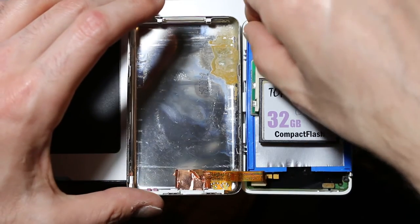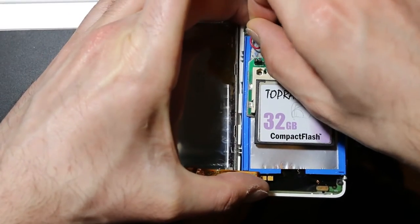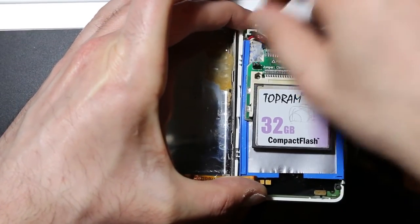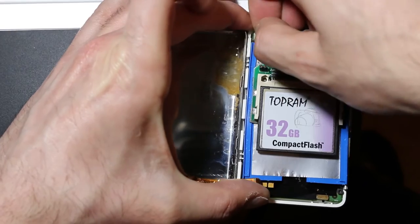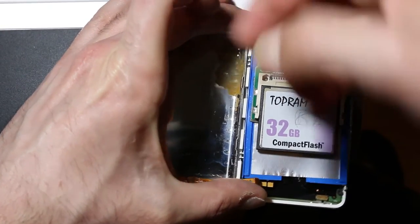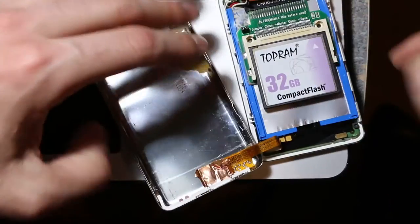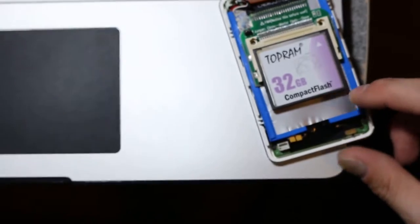I'm going to do a little bit of an autopsy here. First things first, disconnect the battery so it doesn't blow itself up anymore. It still turns on, so it has some sort of life in it. But right now I'm having some trouble getting the battery connector off at least.